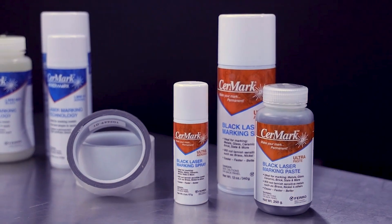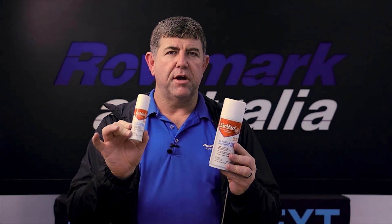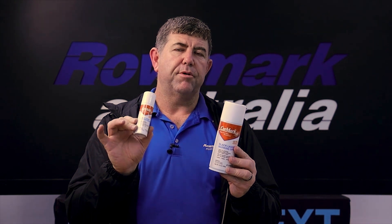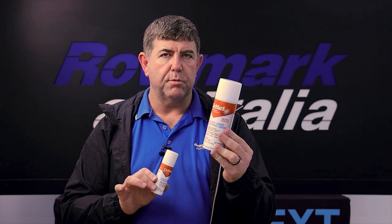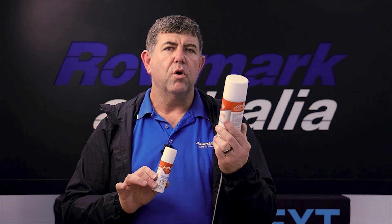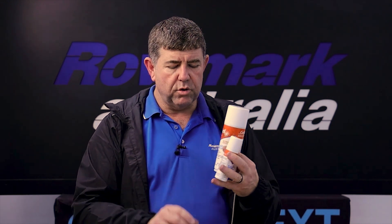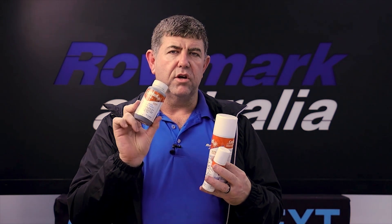Romark's Cermark Ultra comes in a small can, which is great for your costings and promo, as well as prototyping and demos. It's also got the standard 340ml can at a really reasonable price. Please check out our prices on the Cermark Ultra online or give us a call. The Ultra also comes in a paste — a 250 paste — and we have those in stock.